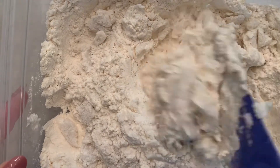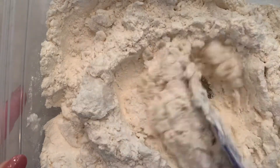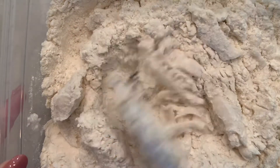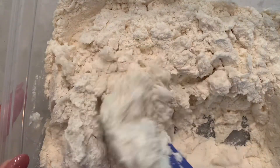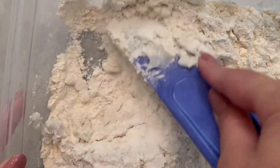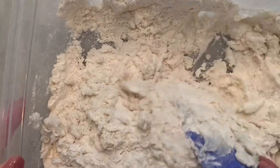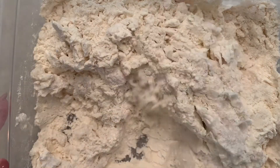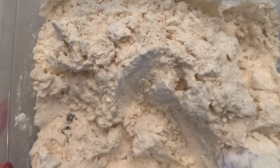Once we use the spatula to start to mix it in, you can also use your hands. With the lotion, this is a moisturizing Play-Doh so that as you play with it, it makes your hands nice and soft and it makes it non-toxic.